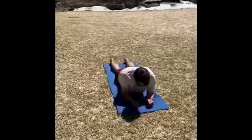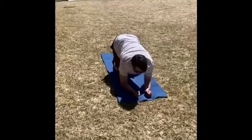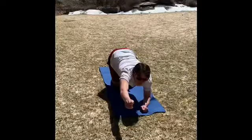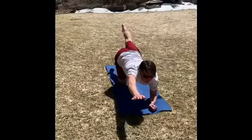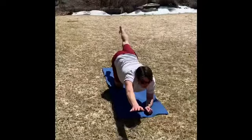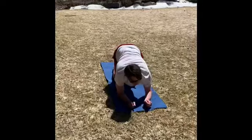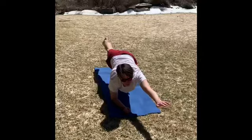Good. Now we're gonna get up on our knees and our forearms and reach your right arm out and your left leg back and hold that for ten seconds. Then switch to the left hand out, right leg back for another ten seconds.